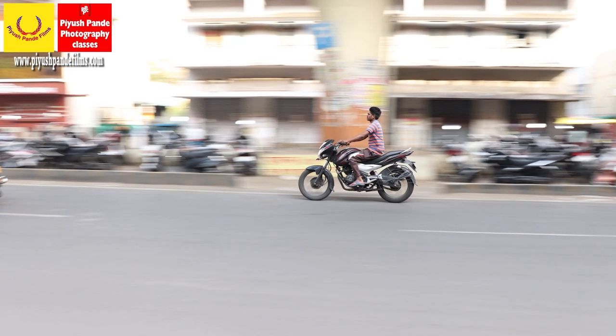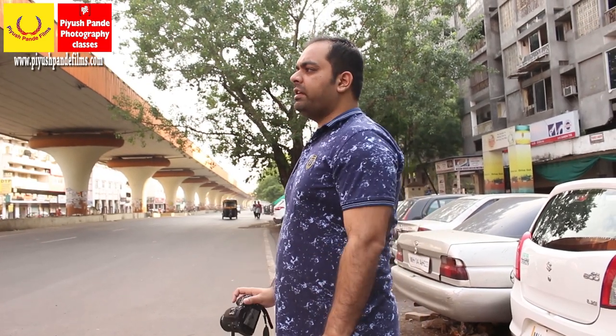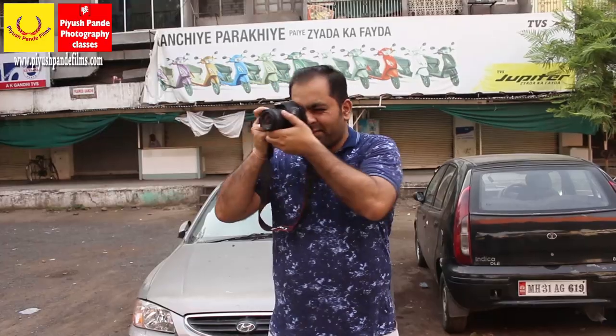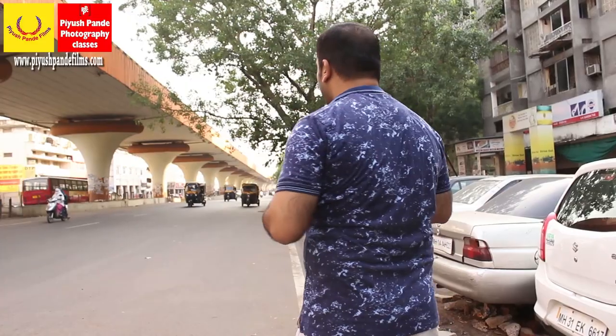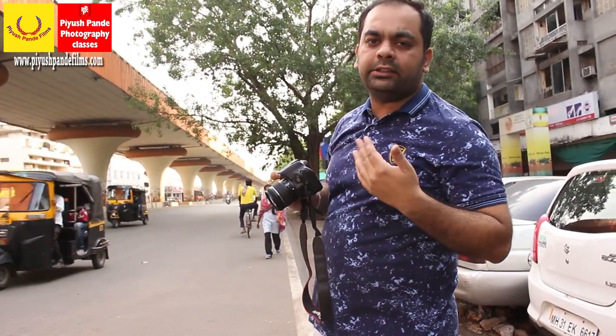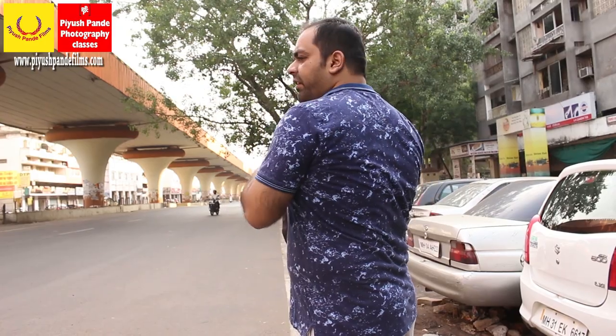You can see many photos like this. This is your end point, so be comfortable at your end point. Stand straight like this and then turn your upper body. Don't stand twisted and then turn, because that way your camera will shake. Stand straight, then just turn your upper body to the right hand side, and then click the photo.